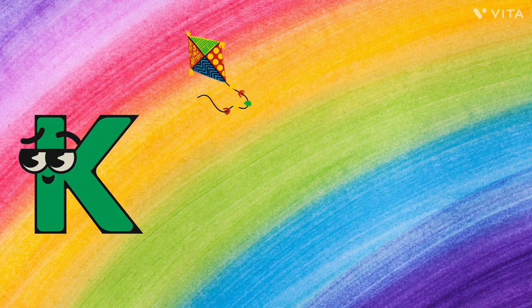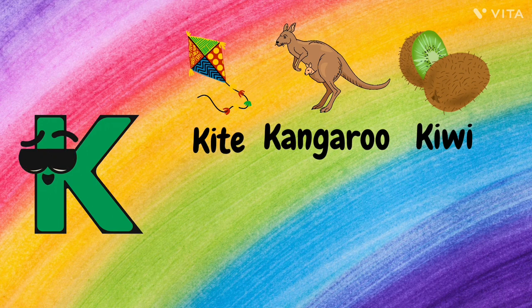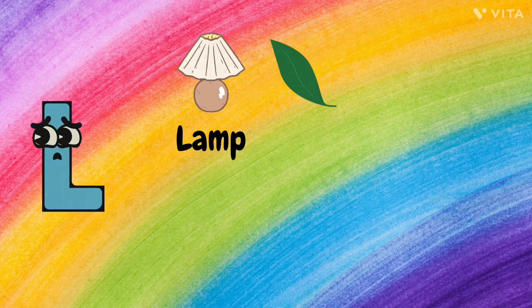K. K for Kite, K for Kangaroo, K for Kiwi, K for Key, and K for King.